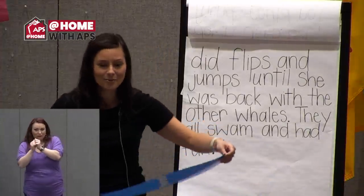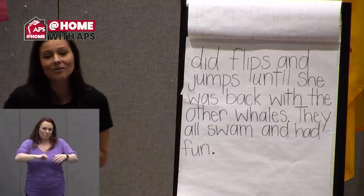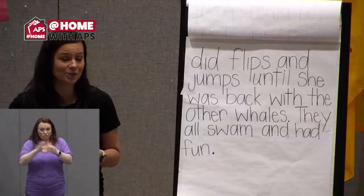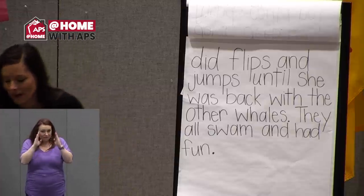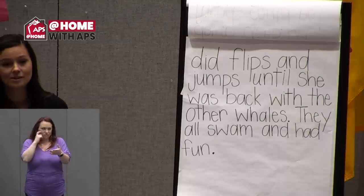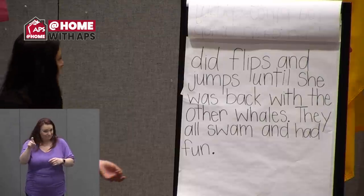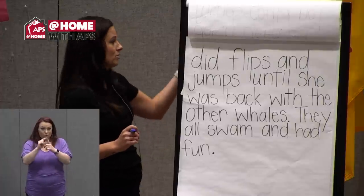She did flips and jumps until she was back with the other whales. They all swam and had fun. Great job, readers — I was so proud to hear you reading! Now let's go through the story and hunt for some words with magic E. And if you were paying extra close attention, you might have also caught some of our sight words in that story. Let me know if you see one of our sight words and I'll circle that too.